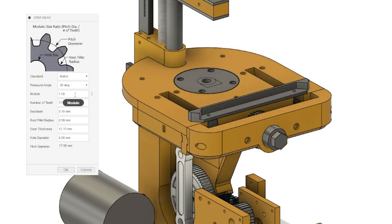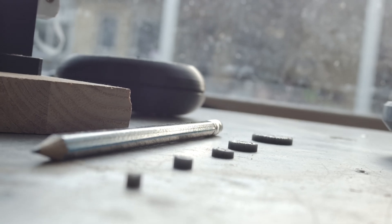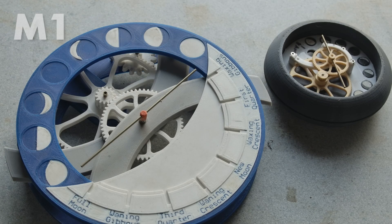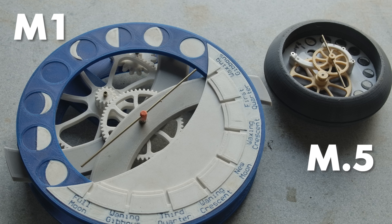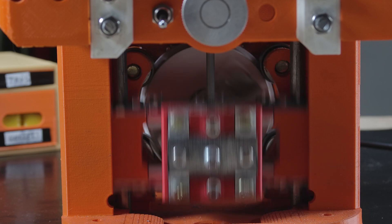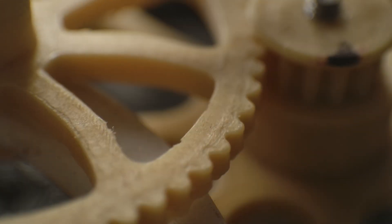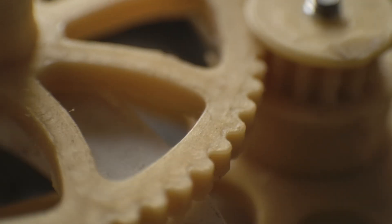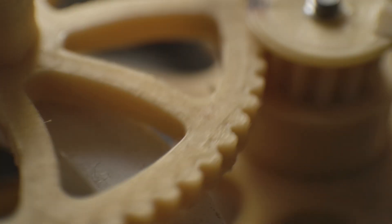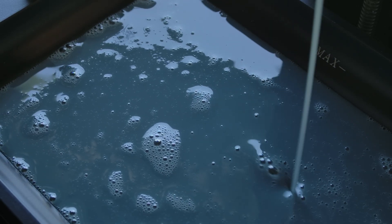In spur gears, size is defined by module. A designer might change the module for a variety of reasons, but in my experience usually it's simply because I want a mechanism to fit into a smaller space. My go-to size for FDM printing is module 1, sometimes going up to module 2 and as low as module 0.5, which is pretty much the limit for most filament printers.